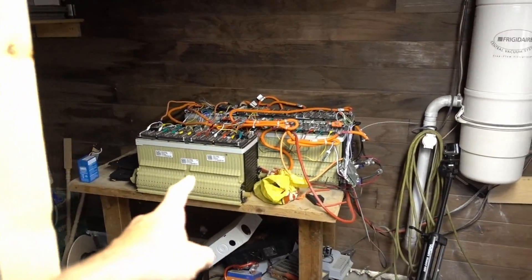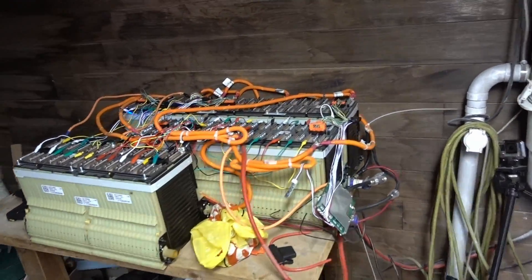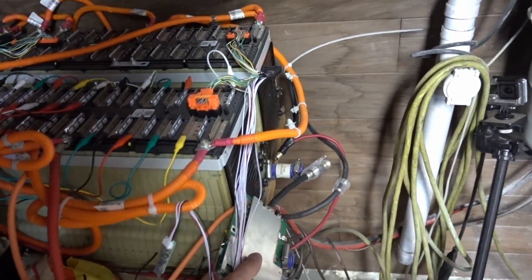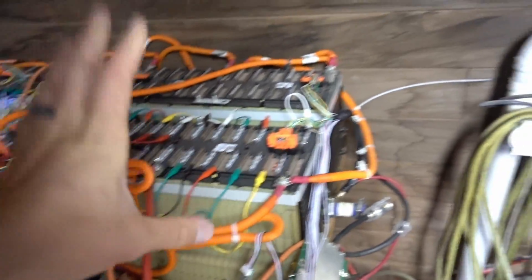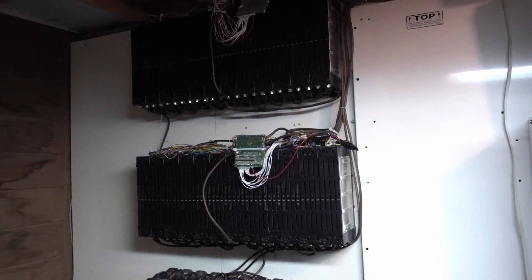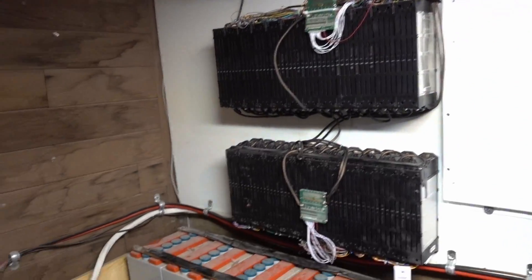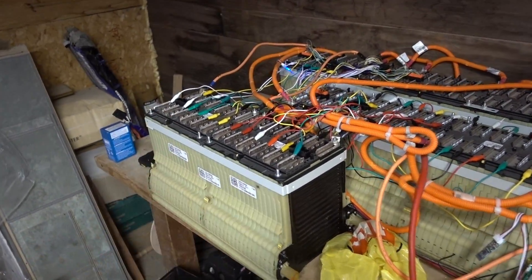And then the Chevy Volt battery — I'm thinking I'm going to rewire it. No longer is it going to be 12S. I might be selling these 12S BMS. I want one big battery bank — I don't want two battery banks. I want one big battery bank at 16S, I believe, is what I'm shooting for. So I'll be turning these 12S into 16S.